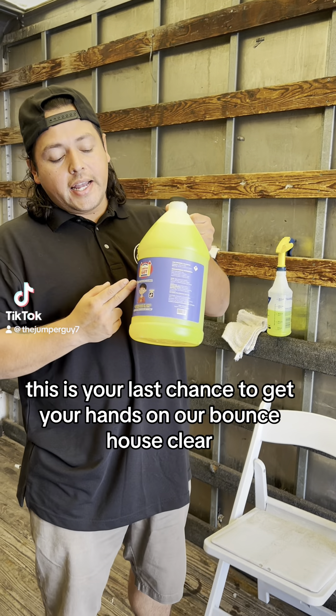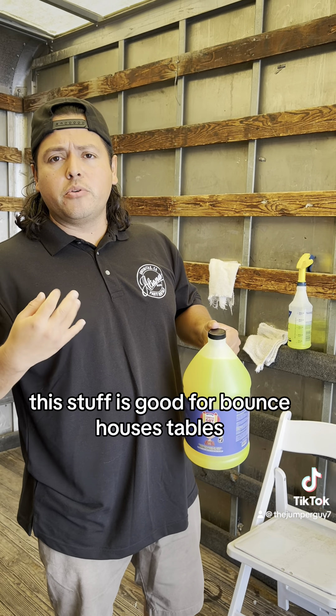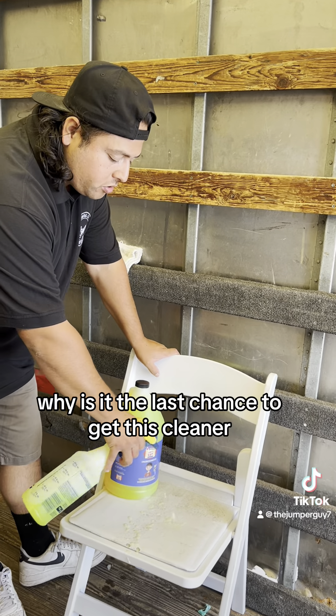This is your last chance to get your hands on our bounce house cleaner. This stuff is good for bounce houses, tables, chairs, and tents, and a lot more. So I'm gonna do a quick demonstration, and a lot of people have been asking: why is it the last chance to get this cleaner?